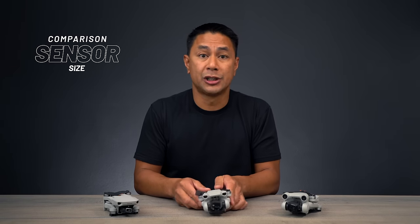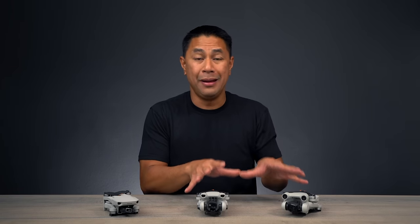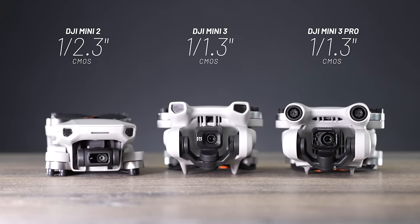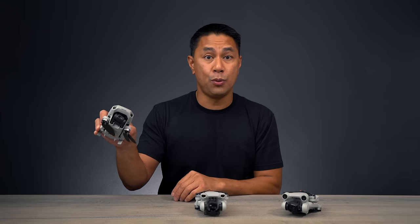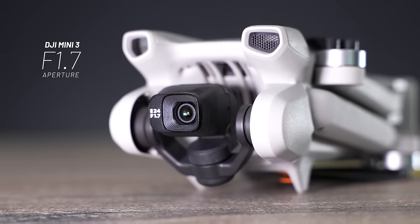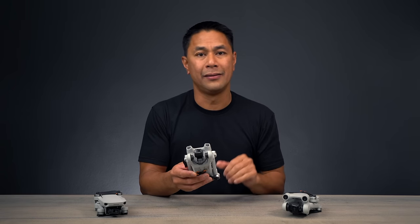Jumping to sensor size: the Mini 3 has the same 1/1.3-inch CMOS sensor as the Mini 3 Pro, while the Mini 2 has a smaller 1/2.3-inch CMOS sensor. When it comes to aperture, the Mini 2 is fixed at f/2.8, while the Mini 3 and Mini 3 Pro are both fixed at f/1.7. That larger aperture compared to the Mini 2 will definitely help in lower-light scenarios.